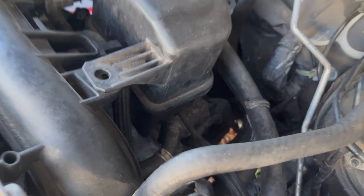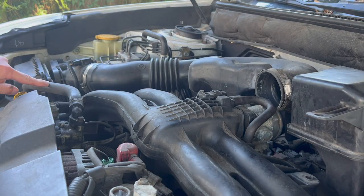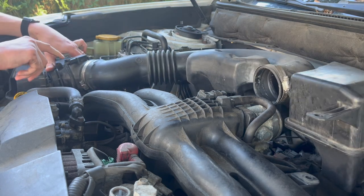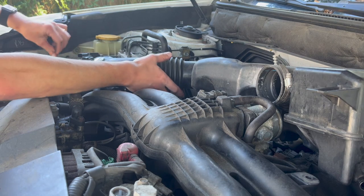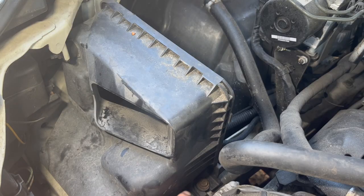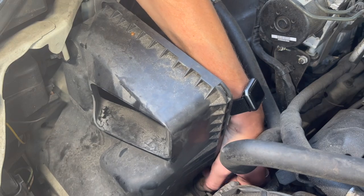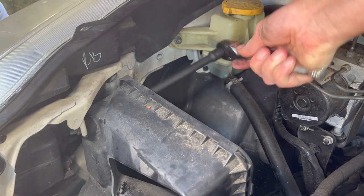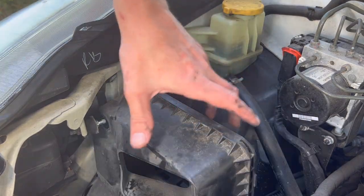I'm going to remove this hose from the bracket here and remove the mass airflow sensor connector. Now it should all come off. I'm going to replace the filter but that's going to be in another video. I'm going to remove this 10 millimeter bolt — there is one more right here.